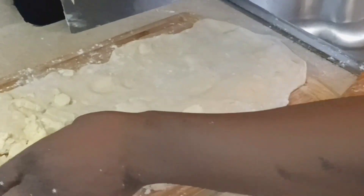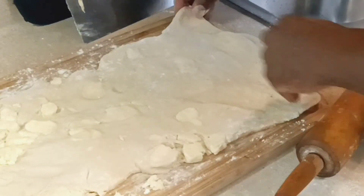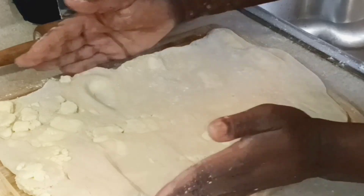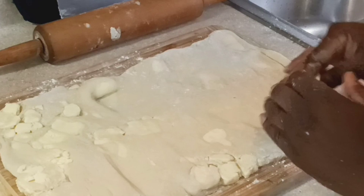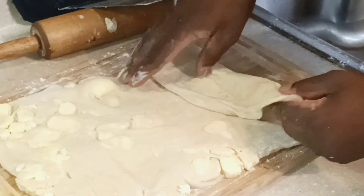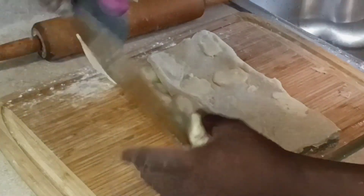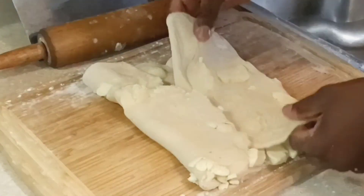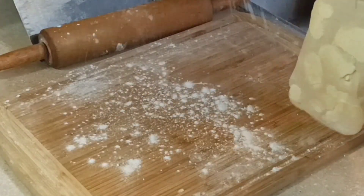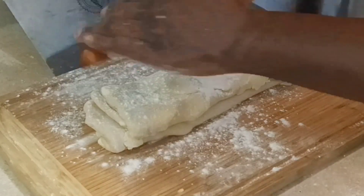We're going to do approximately four folds total. I'm doing what I'd call a double book fold — fold one half to the middle and the other half over it. You don't want to over-fold because you don't want the layers to get so thin they blend in. After the first fold, I roll it out again for a second turn while the butter and dough are still cool.